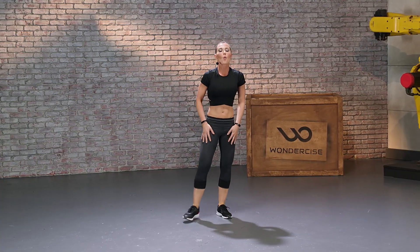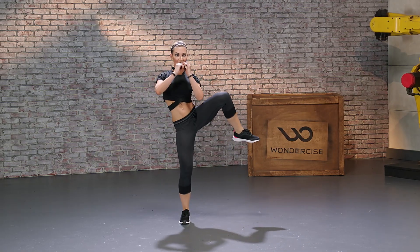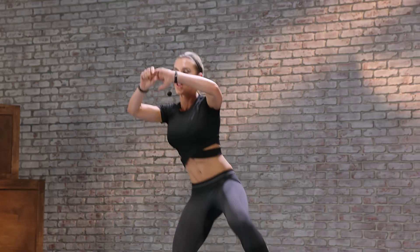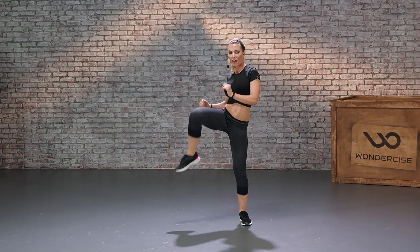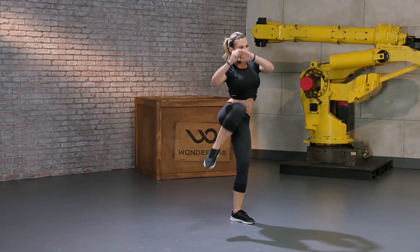Coming up, squat position, feet nice and wide. We're going to squat down, and we're going to knee up. We're going for 20 on each side — these are good for abs, so keep your core nice and tight.